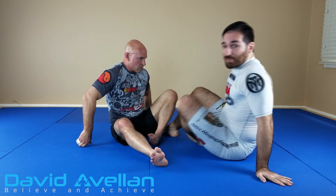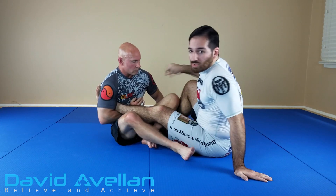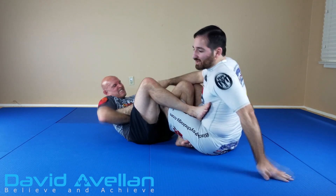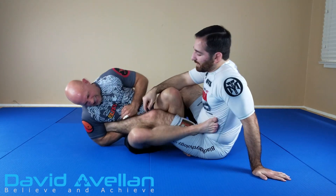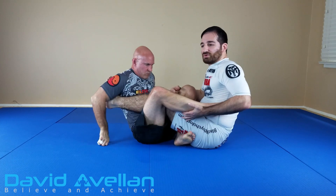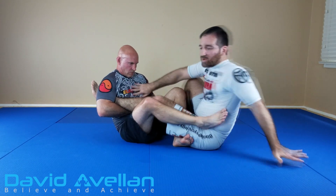Now this works best off the initial catch. I don't want to wait for a long time where he has adjusted the grip and got it real good, especially where it's bent up like this. If he's seated on it, it's going to be hard because he's going to have put all this weight on it. So this escape works best when they're seated off the initial catch and maybe they're just falling down — quickly get yourself out of there.